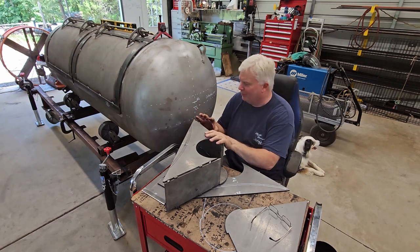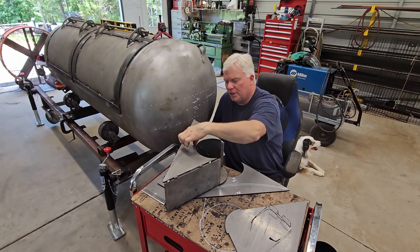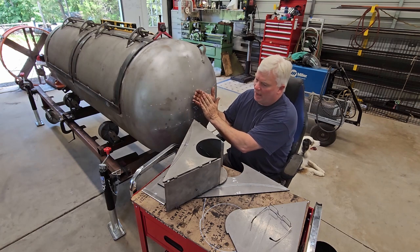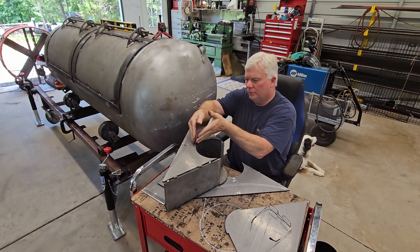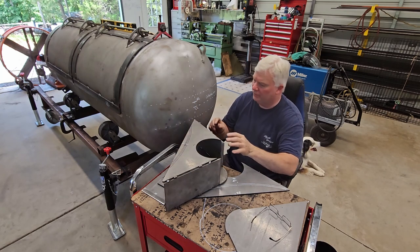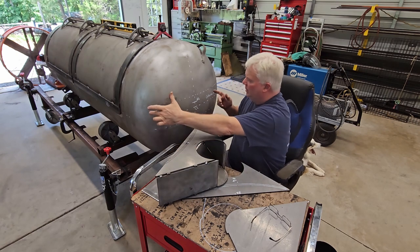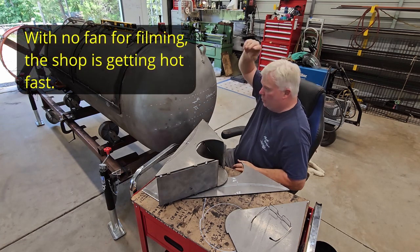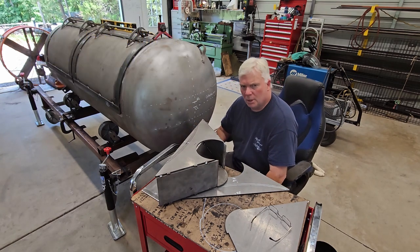At least I think I got it right because we haven't put it on the tank yet. Getting the standoff distance — from the tank head, which is the cap, to the stack — was a little tricky and took a couple of iterations to get done. If you change this distance, it changes the angles. So it is 22 inches from outside to outside, which is going to cover a 250-gallon or 30-inch diameter tank just right.